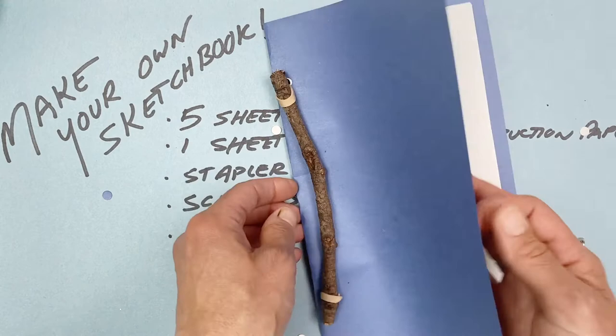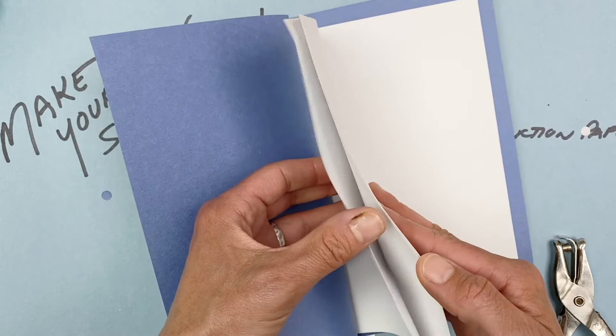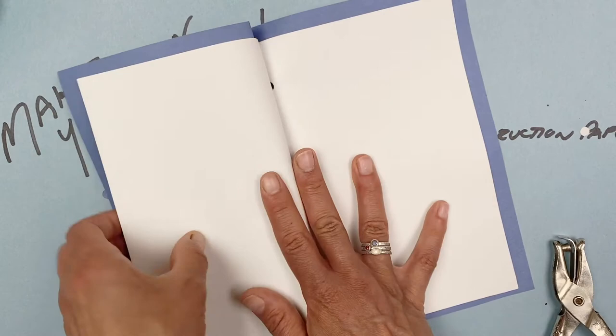Just like before, opening it the first time I'll crease it down a little bit so that when I open it I won't hurt the book too much, then close it. A slightly straighter stick — you could even use a chopstick — will work really well for this simple binding.